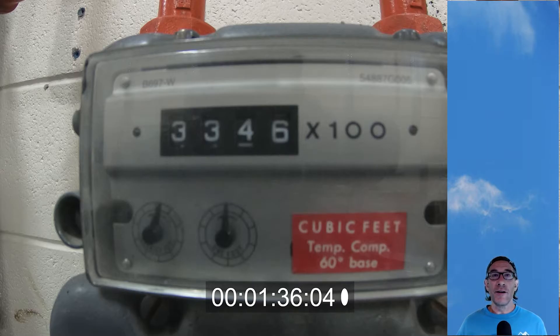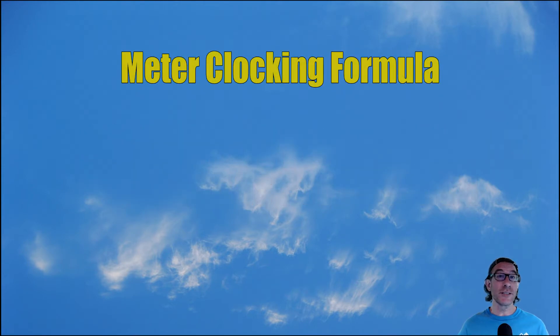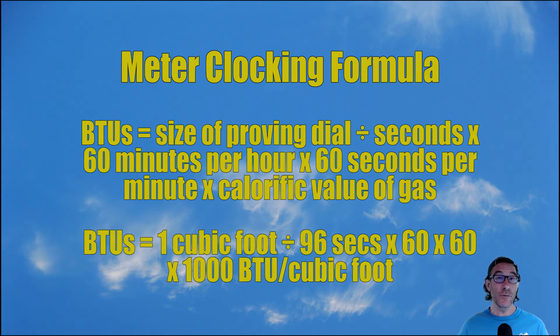Now let's do the thing that everybody loves: math. For that one cubic foot proving dial, it took one minute and 36 seconds — or 96 seconds — to make a complete revolution. Now we need to plug this into our meter clocking formula. The formula is: proving dial size divided by seconds, times 60 minutes per hour, times 60 seconds per minute, times the calorific value of gas. So that's one cubic foot divided by 96, times 60, times 60, times 1,000 BTUs per cubic foot for natural gas.